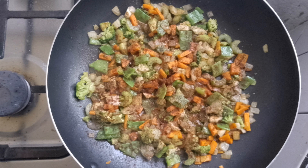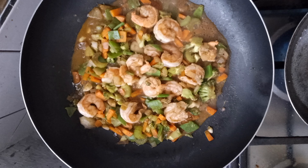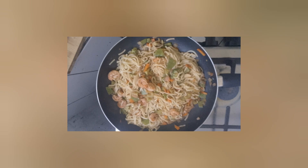Then I actually put some paprika, some soy sauce, and water, and then the shrimp, of course. And don't overcook it — never overcook shrimp, never overcook vegetables. Boil the water, cook your chow mein, and add the chow mein to the frying pan.